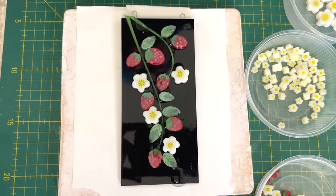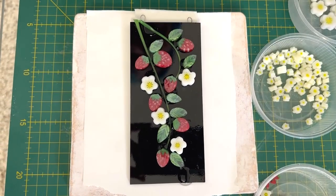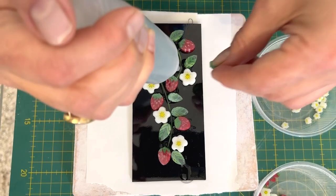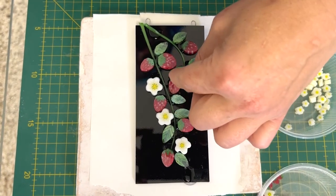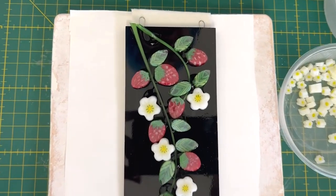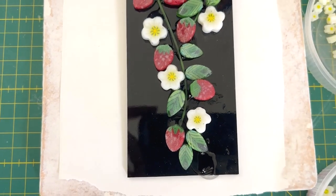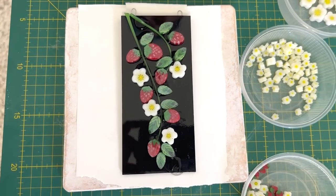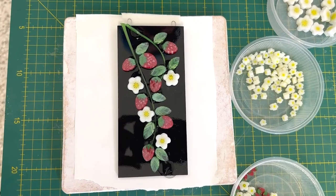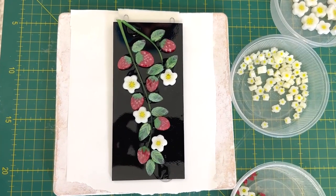I'll put another one there — I think that's pretty good. I think we might just add a couple of green leaves around here. And I think we're done, so that's ready to go in. One more leaf down there and that's it. It's a really simple piece — we're not fast forwarding anything here — and that's going to go in the kiln.